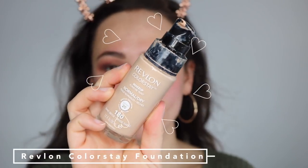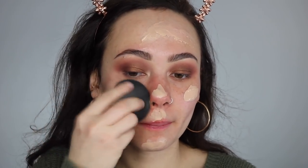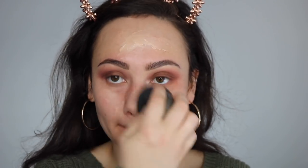Today I'm using an oldie but goodie — the Revlon Color Stick Foundation. It's been a while since I brought this out, but it's been one of my favorite drugstore foundations for years. This lasts so long on your skin and I'm just using a regular beauty blender to blend it out, building it up layer by layer.